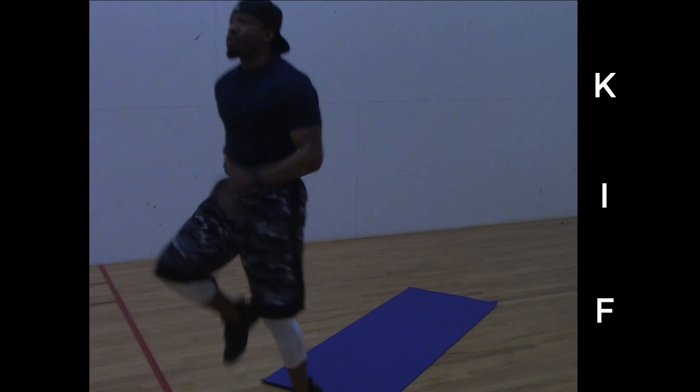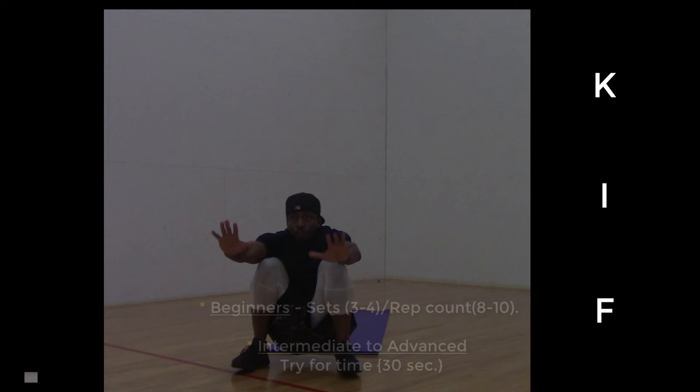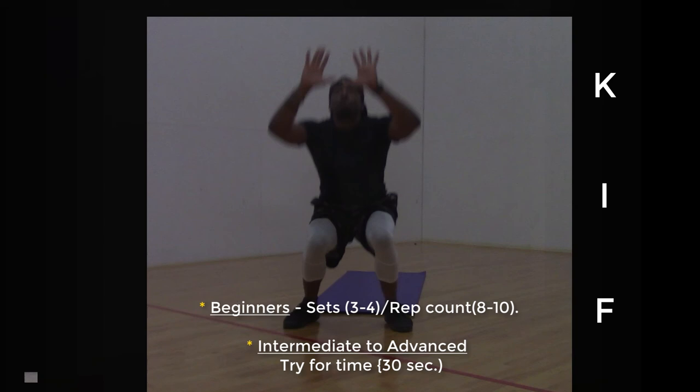And for our final exercise, we're doing a roll-up into knee-tuck jumps. For beginners, I recommend starting with sets so you can keep control of what you're doing. For more advanced individuals, try to go for time — put your favorite music track on and go to work.